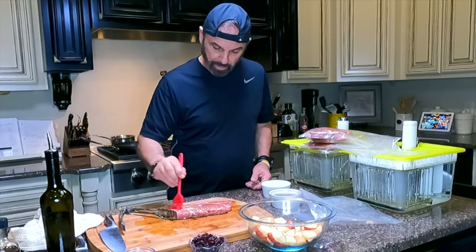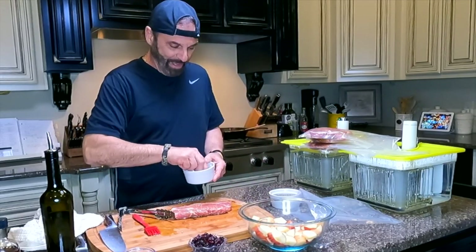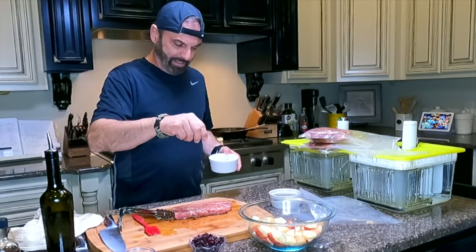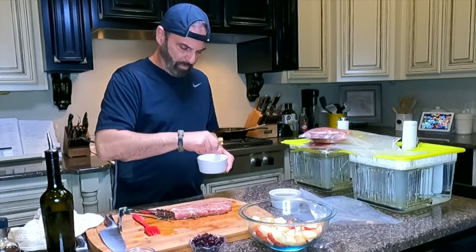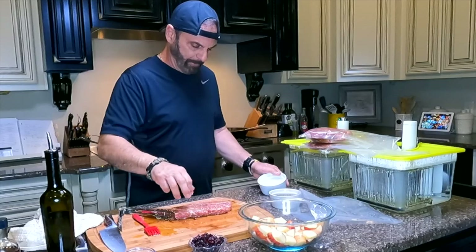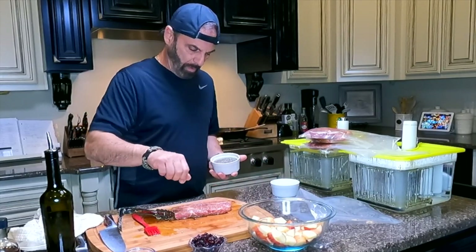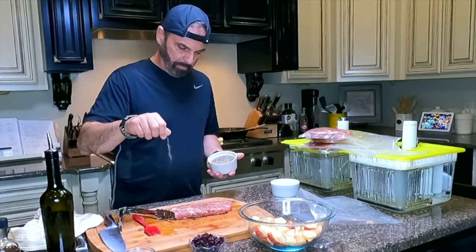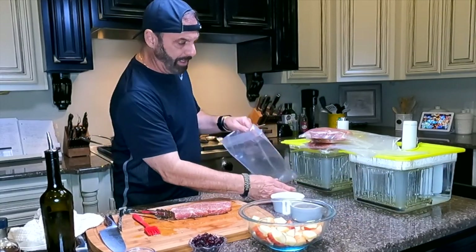I love doing this. I've been thinking about it all day — coming home from work and doing this video. All right, she's prepped and ready to go.